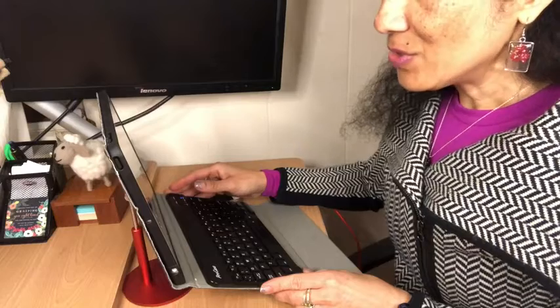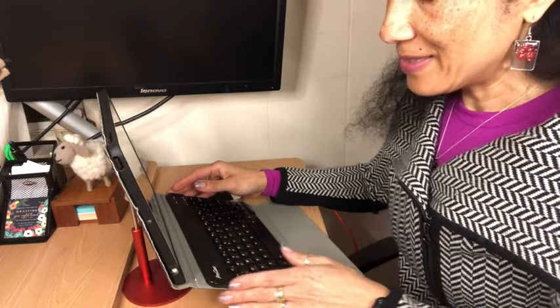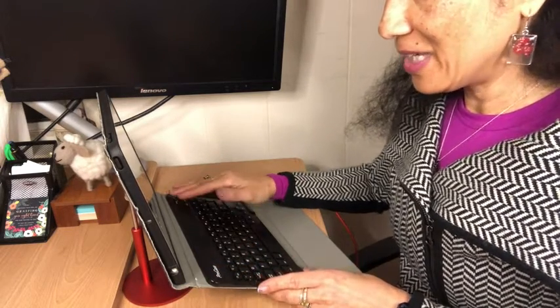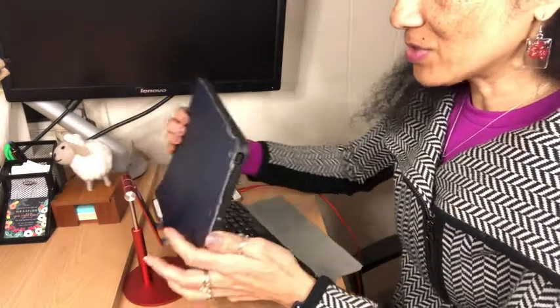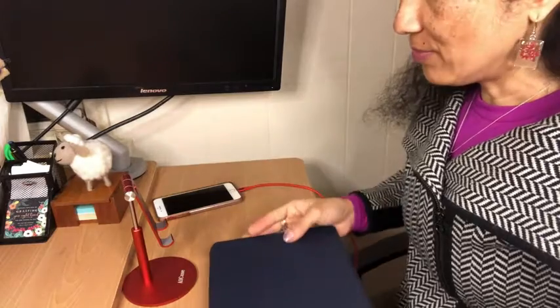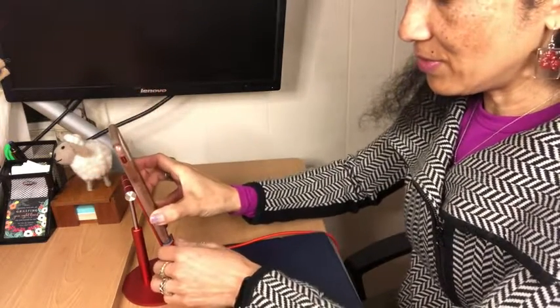This is such a cool stand — you're gonna love it. I'm gonna show you a few different ways that you could use it. You can see here I have my iPad that has a case that's kind of big and a keyboard, but it fits still perfectly, and you could also use it for your phones and still be able to charge your phone.